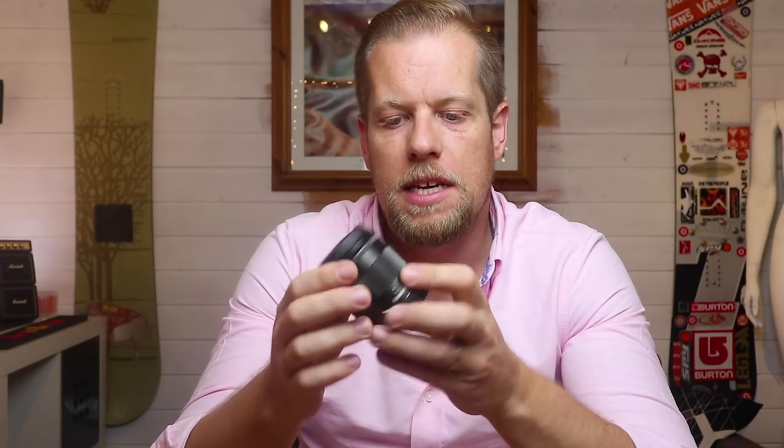Hey, what's up guys? Welcome to another episode of the vlog. Today I'm going to be talking to you about my new camera lens. It's the Canon EF-M 11-22mm wide angle lens. This lens is specifically for the Canon EOS-M range. I'm currently filming this on the Canon M6. The reason I bought this lens is because I wanted something that gave me a bit more of a wider angle so I could capture more of a background surround, particularly when you're vlogging.